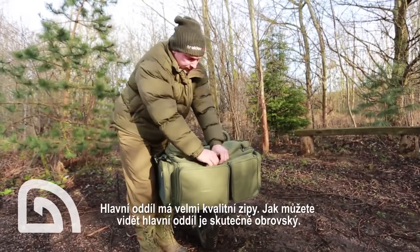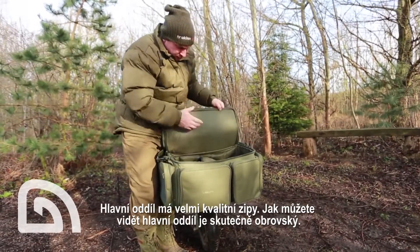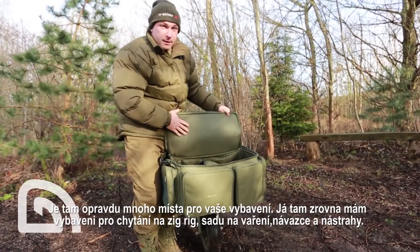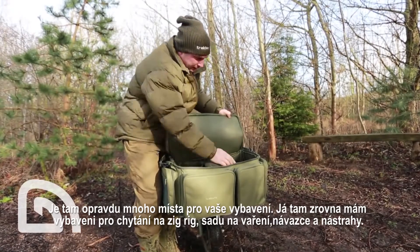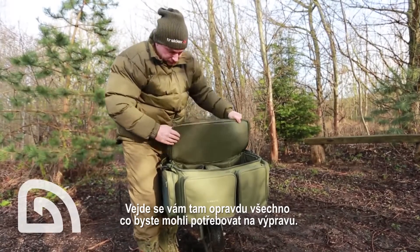The main compartment itself has got these heavy duty zips, and you'll see the main compartment is absolutely huge. You've got tons of room there to get all your gear and everything you're going to need. I've got my wash bag, my zig gear, brew kit, rig board, hook baits — everything you're going to need for a session.